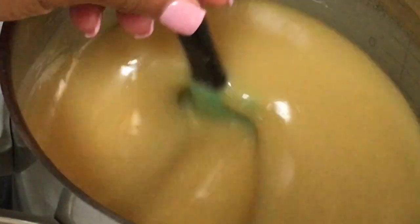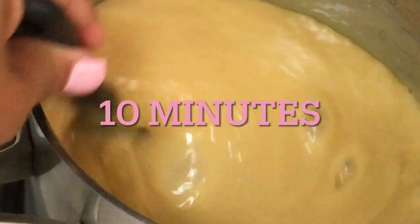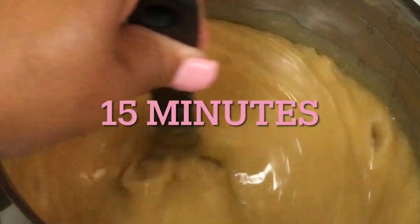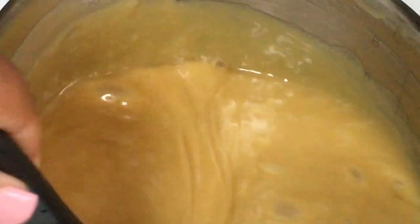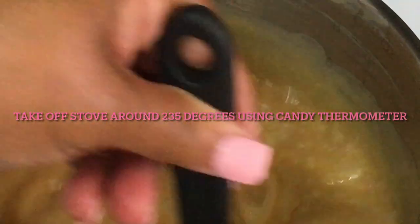I'm in my first five minutes here — this is what it looks like. This is 10 minutes. Honey child, this is 15 minutes into the game. 15 minutes on the clock, y'all. So the consistency is getting thick here. I have my stove on about four and a half — between the four and a half and five. I'm going to give it about five more minutes.